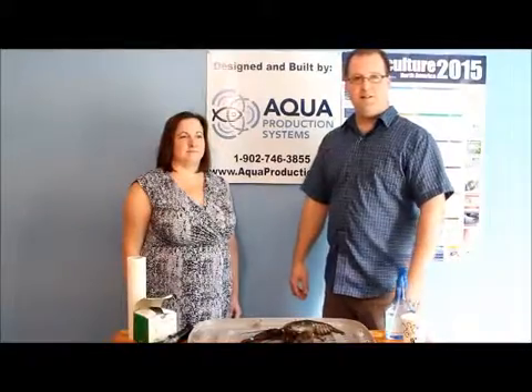Hi, I'm Philip Nickerson, president and owner of Aqua Production Systems. We specialize in designing heating and cooling systems for fish farms and lobster pounds, and their water treatment systems.